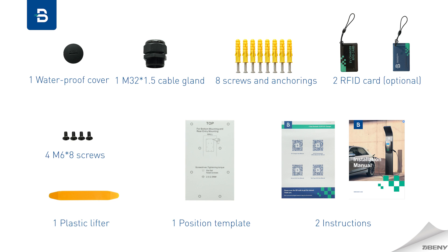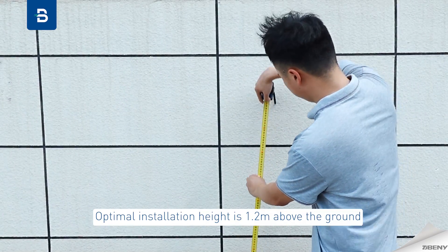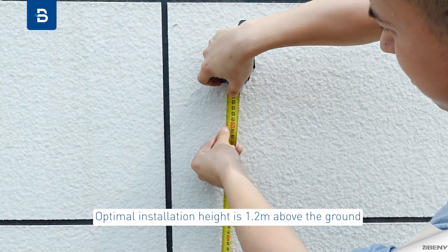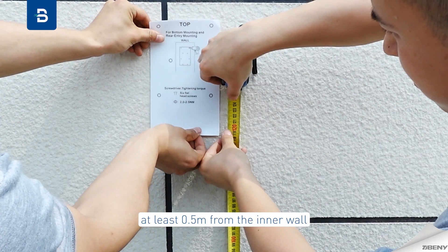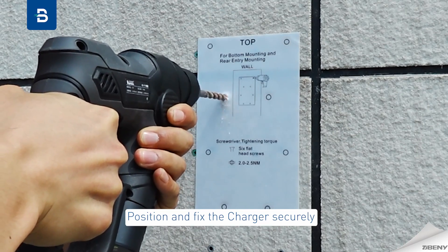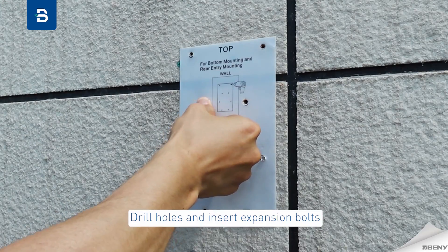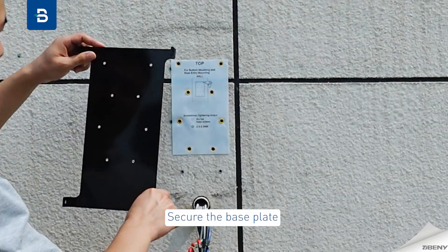Installation steps: the optimal installation height is 1.2 m above the ground, at least 0.5 m from the inner wall. Position and fix the charger securely, drill holes and insert expansion bolts, then secure the base plate.